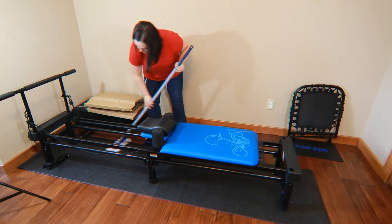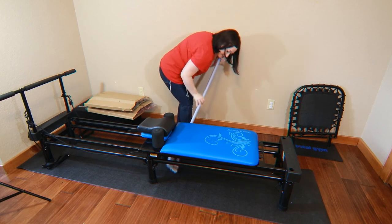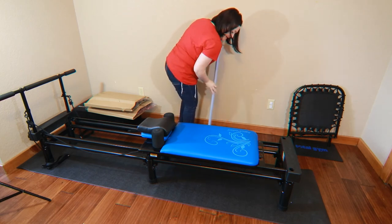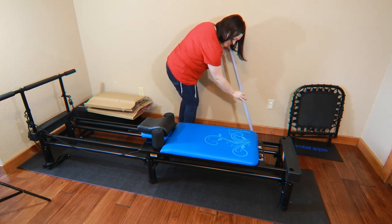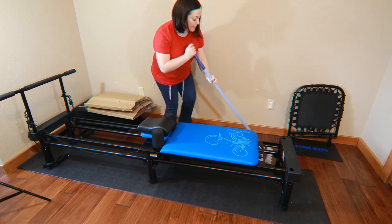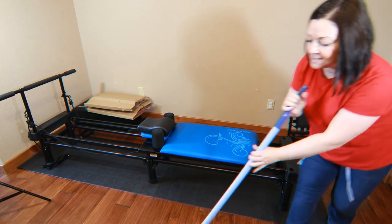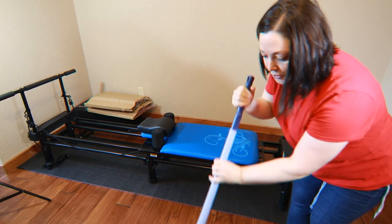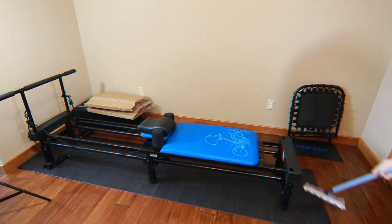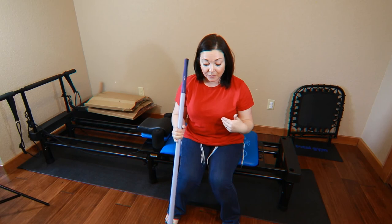I'm just grabbing everything off the mat and pushing it to the side. What I love about this duster is it's kind of like those big dusters at Walmart or Target that they push around the stores. You can pretty much just push the dust out to the side where you can then sweep it up, vacuum it up, whatever you're going to do. So the mat is dusted really well from this.